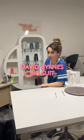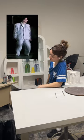Guess what? It's part one — making David Byrd's big suit. Let's go.